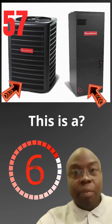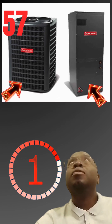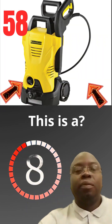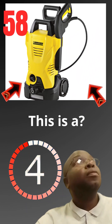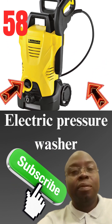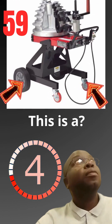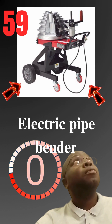This is a electric heat pump. This is a electric pressure washer. This is a electric pipe bender.